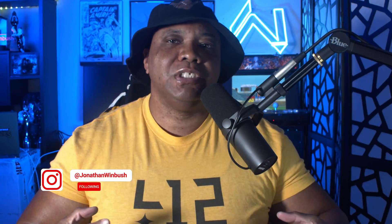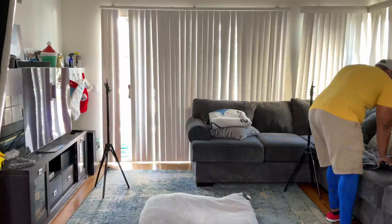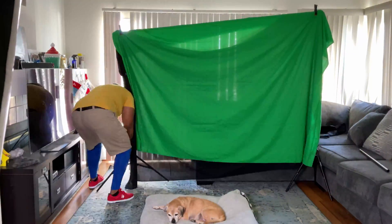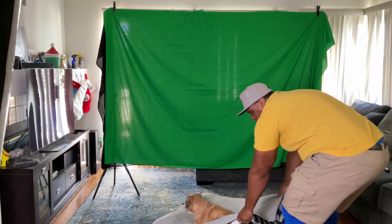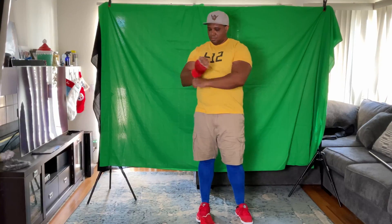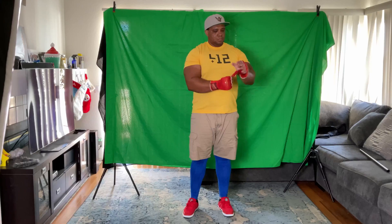What up, Wimbush here. Today we're going to take another look at Rococo Video AI, but this time against a green screen with a high contrast outfit. I have a cheap green screen from Amazon for about 99 bucks. For my outfit I have my Pittsburgh yellow t-shirt, khaki shorts, bright blue compression shorts, bright red shoes, and bright red boxing glove wraps that I use for boxing and MMA grappling — you can't get more high contrast than this.